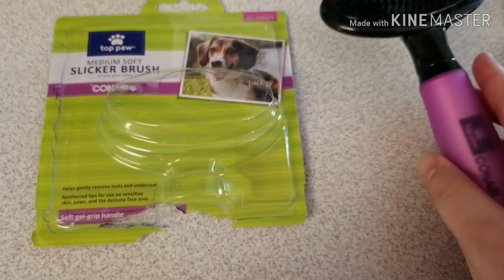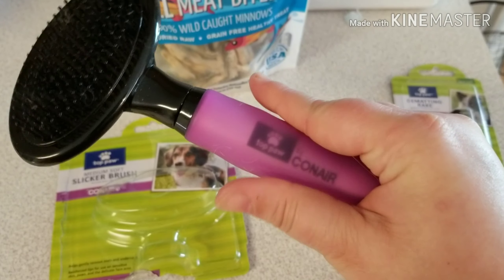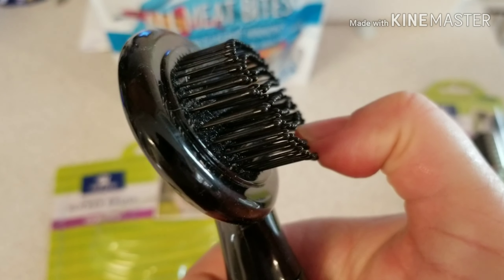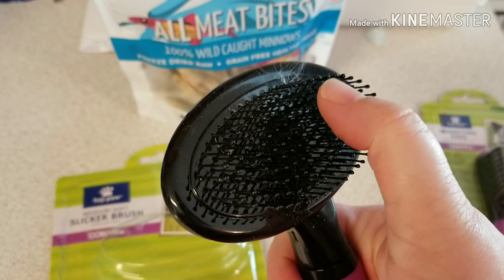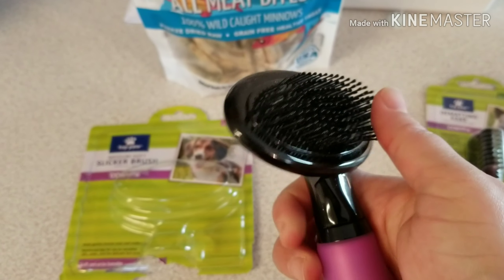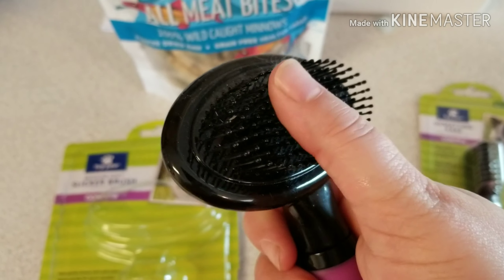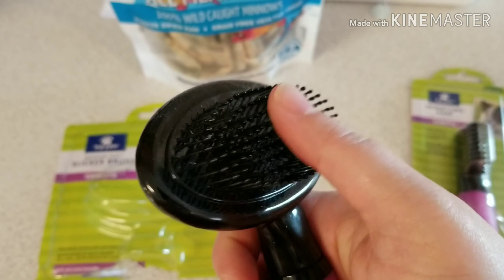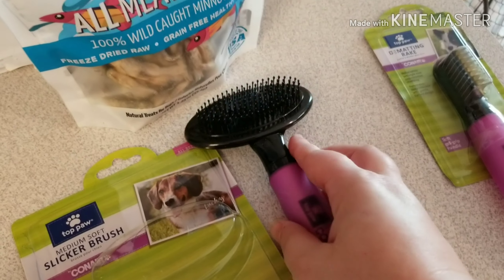So this is the brush that I got. It's from PetSmart — it's the Conair line, which I think is humorous. It has this gel, kind of squishy handle, so the handle feels nice. And let me see if I can get a close up here — you see how it's got the little bulbs at the end? They're very soft and they don't rake across their skin like most slicker brushes. I did test it out on Icelin, so that's why it's got hair in it. Those little bulbs make a huge difference, and these bristles have a lot of give — they are not super stiff. Which means that when you're pulling it through the hair, you're not raking it across their skin.